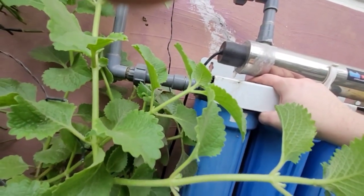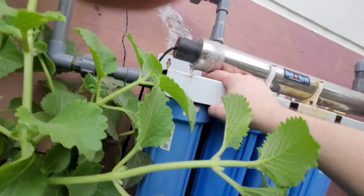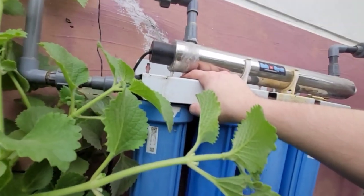Can you do me a favor - go turn on the kitchen sink, just let it run. It needs to run for like five gallons.